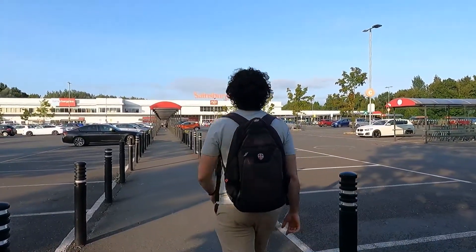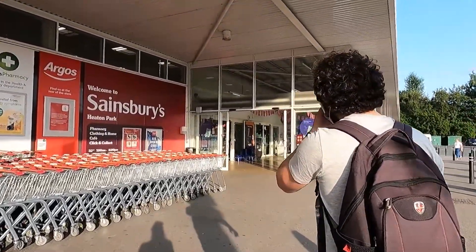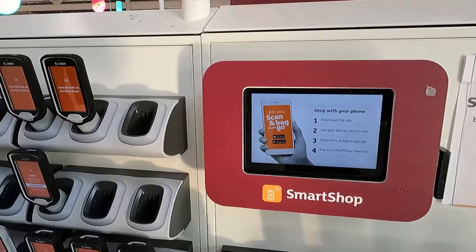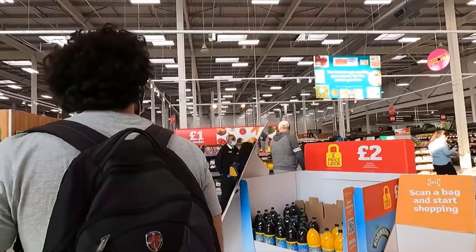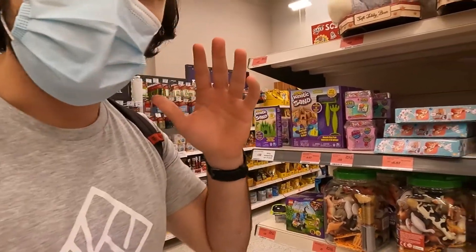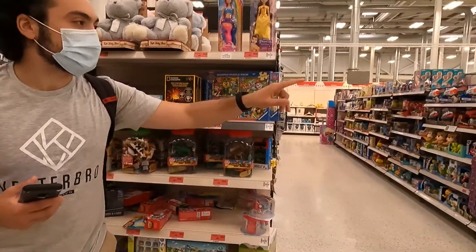Welcome back! Today I'm sharing my retail arbitrage product analysis method here in Sainsbury's. Let's get inside. Make sure you always get one of these scanners to check the product's price — you don't want any surprises at the checkout. As usual, we're going to use BuyBot Pro to analyze all the deals. When you come into Sainsbury's, a good place to start is the end of the toy aisles — this one here and that one there.